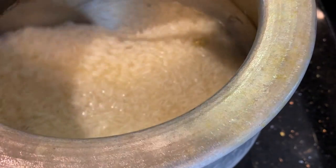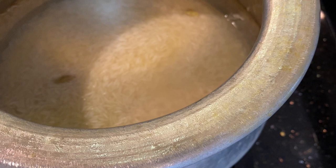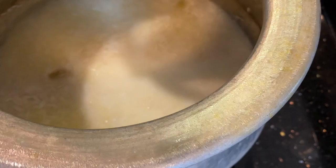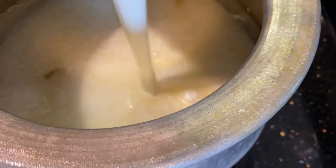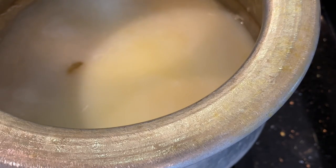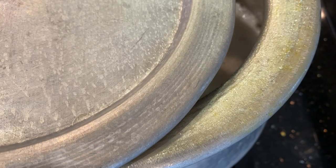We are going to add 16 ounces of water and about 12 ounces of milk to this rice. You should also add about one and a half to two teaspoons of salt, but please taste the salt because there is salt in the chicken as well. Once you've added milk and salt, cover the pan and let it come to a boil.